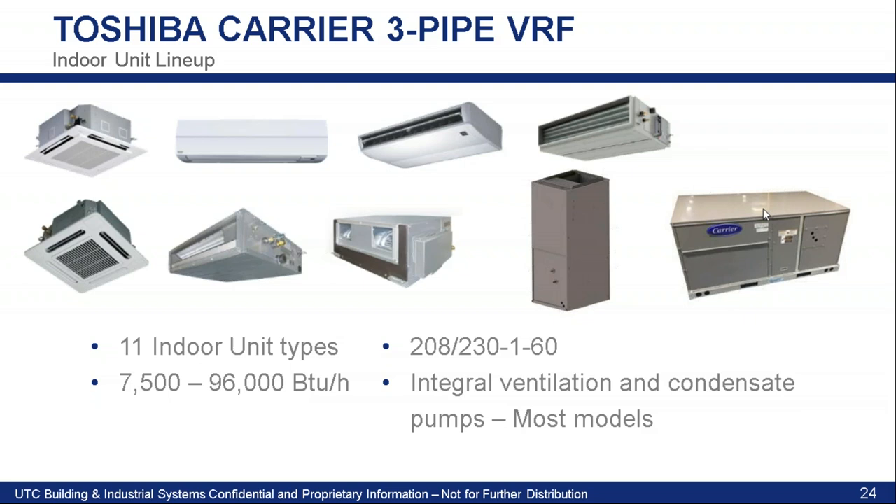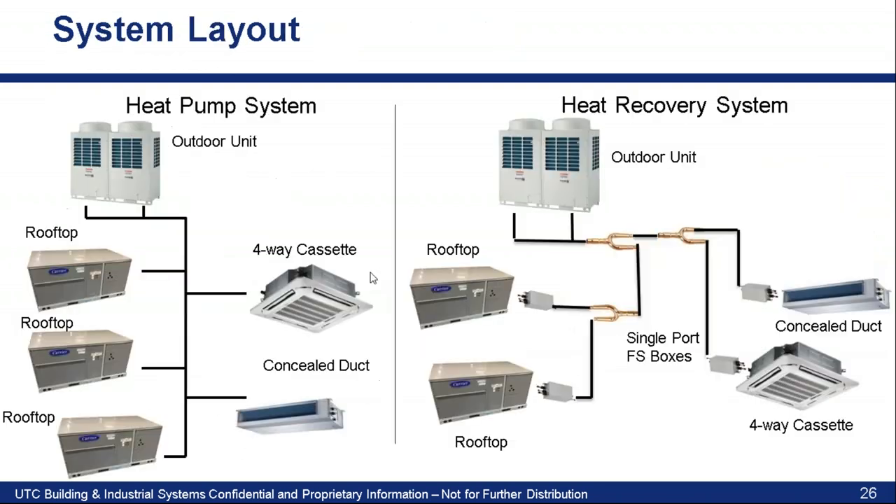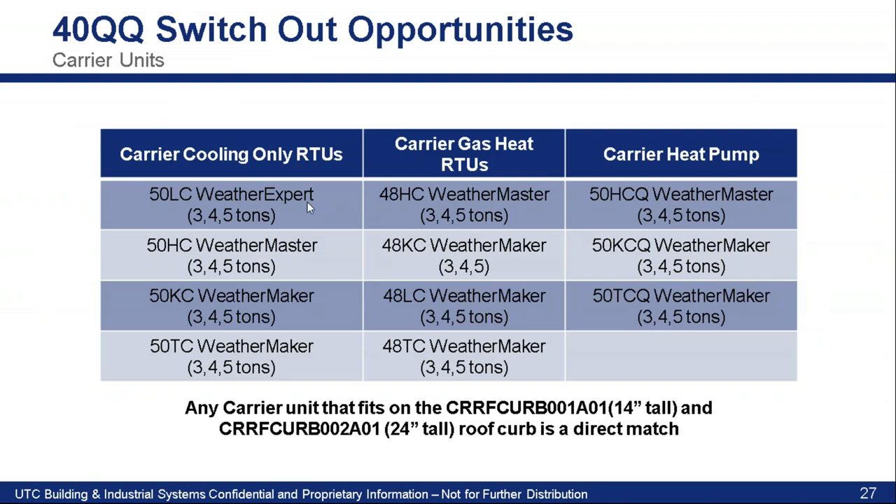Carrier actually has a rooftop unit now that can tie into a VRF outdoor unit. It does not even have a condenser coil at all. There are also manufacturers that have unit vents. Because of the efficiency with the refrigerant, you're going to see more and more indoor units that are compatible. This Carrier rooftop unit is available in three, four, and five tons, no condenser coil, so it's a lot lighter. Available in 208 single phase or 460 single phase, no three phase option. It has an ECM motor with three speeds, good external static, and it will fit on existing Carrier rooftop curbs.